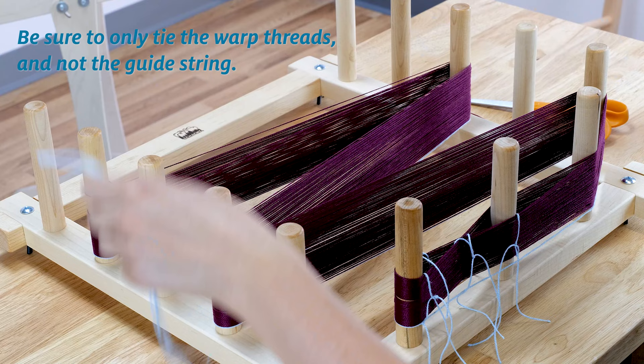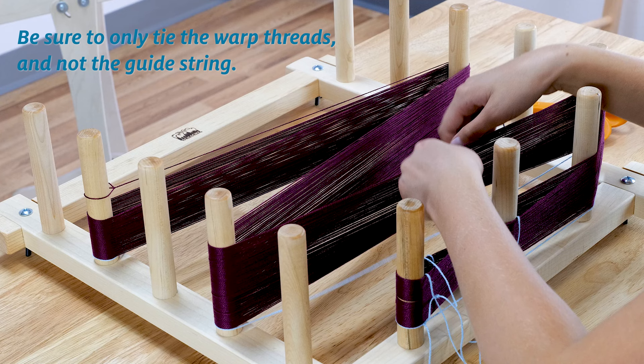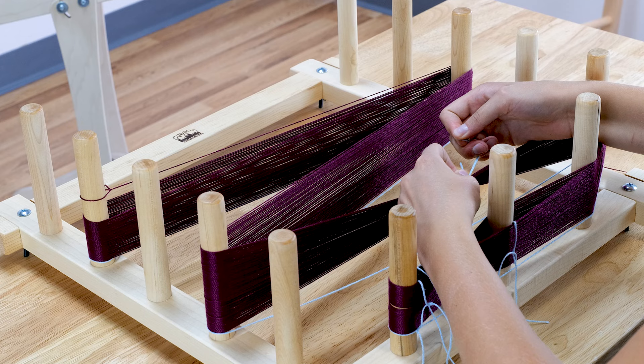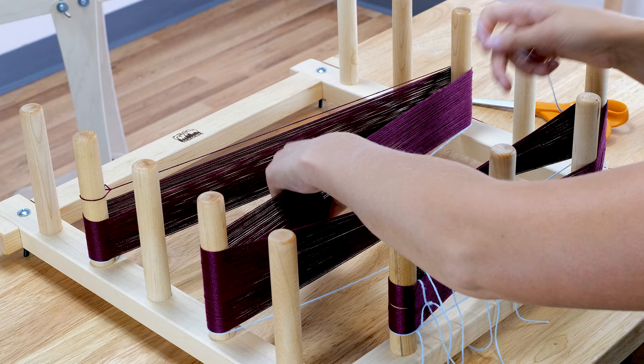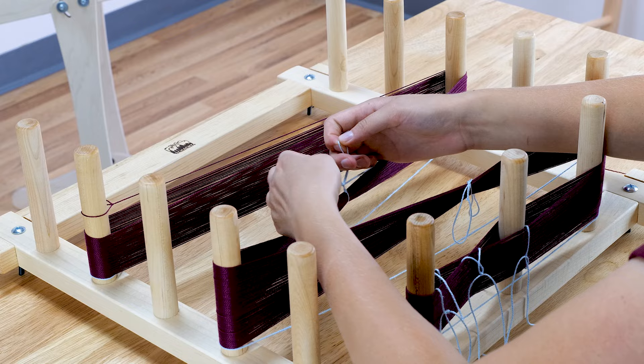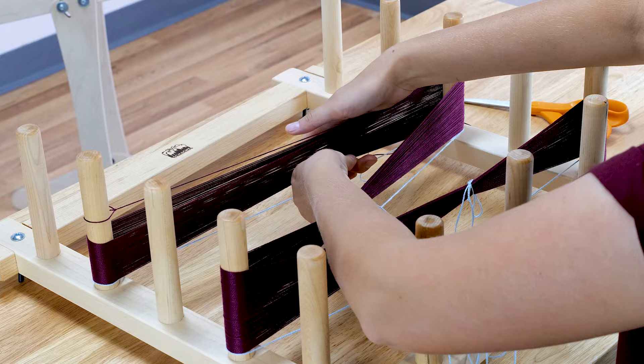The final ties I need to add are what are called choke ties — this keeps the chain from getting tangles. I make my first one 10 inches or so from the cross, then I continue down the warp, tying choke ties every 18 inches or so. I tie these tightly with a bow. This makes it easy to untie, but tight around the warp to prevent tangling.